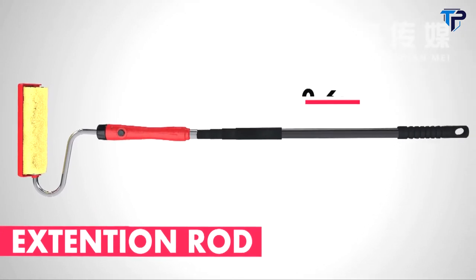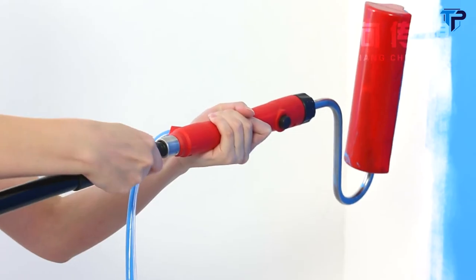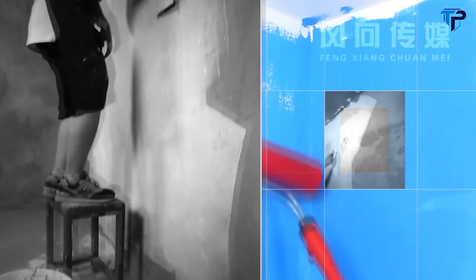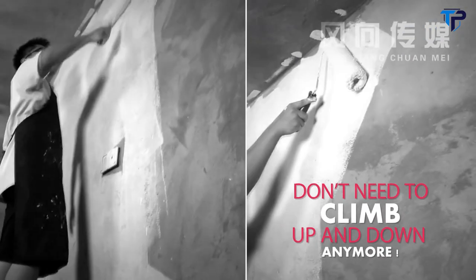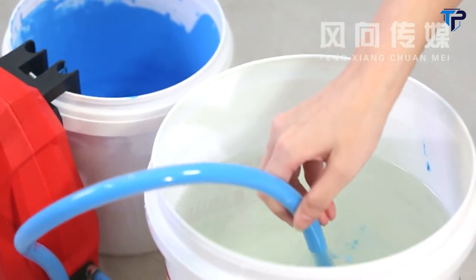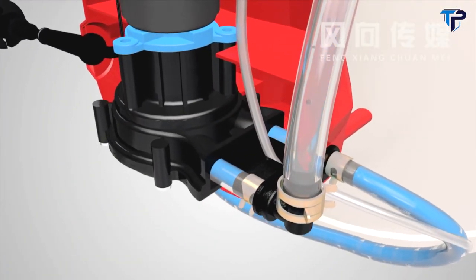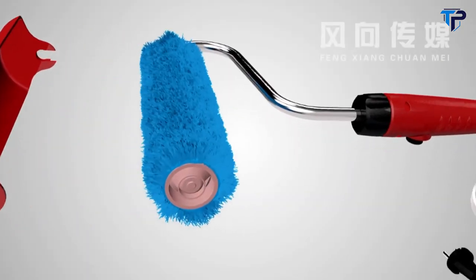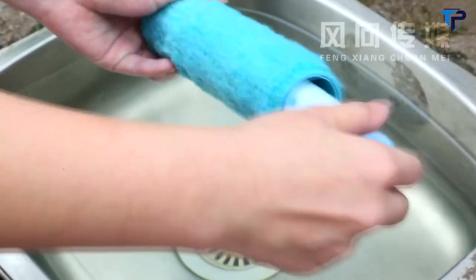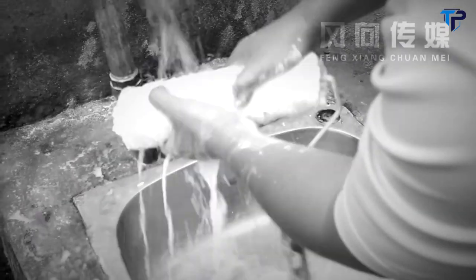Connect the extension rod for painting ceilings, large walls, and more. Even narrow corners in high places can easily be reached. Don't need to climb up and down anymore. You only need to change the paint to water when cleaning — push the button, drawing water by air trigger. It will be fast and efficient for cleaning every part of the tube. Now, remove the roller to finish the clean. Say goodbye to mess.